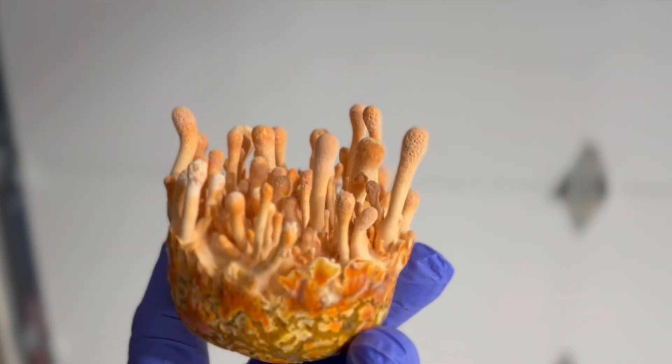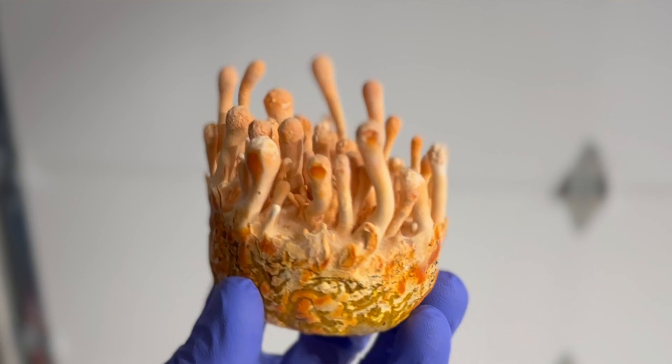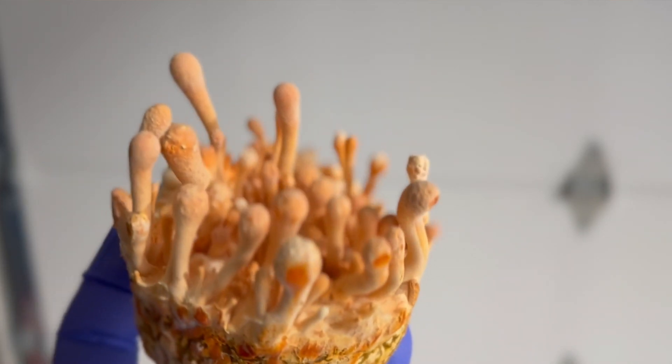Anyone who attempts to grow cordyceps should know that they are not like any other mushroom in gourmet cultivation. In my opinion they're one of the more difficult mushrooms to grow, because they require very strict environmental conditions as well as nutrient conditions compared to some of the other mushrooms I grow like lion's mane and oyster mushrooms. When I was first gifted a strain of cordyceps I tried a few different methods and it took me a long time just to have some success.